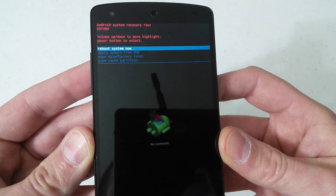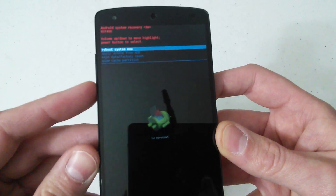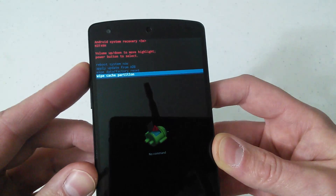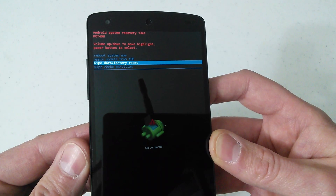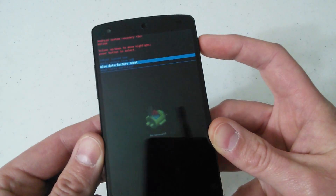It says Android system recovery. Your volume keys up and down allow you to scroll through the menu in blue. The one you want to be on is wipe data factory reset. Scroll down until you get to wipe data factory reset, and to select it, press the power button one time.